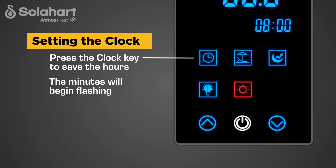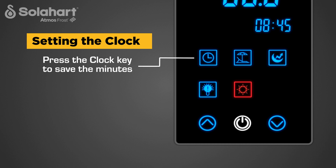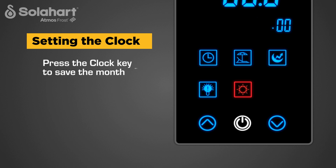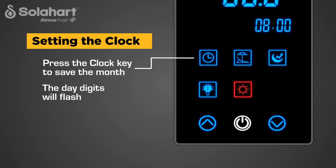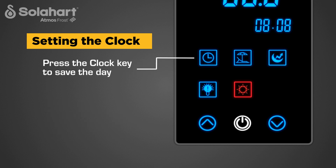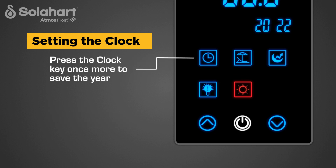Now the minutes will begin flashing. Press the up or down key to select the minutes from 0 to 59, then press the clock key to save the minutes. Now the month digit will flash. Press the up or down key to select the month from 1 to 12, then press the clock key to save the month. The day digits will flash next — press the up or down key to select the day from 1 to 31, then press the clock key to save the day. Finally, the year digits will flash. Press the up or down key to complete the year, then press the clock key once more to save the year.